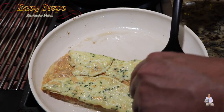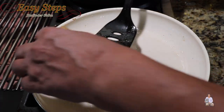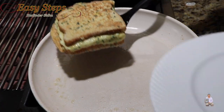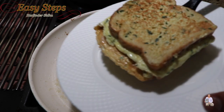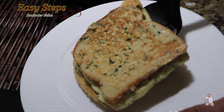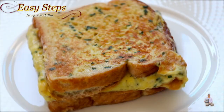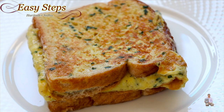Now grab this side and get the toast on top — it's all ready. Look at this! A super tasty, super delicious bread toast. Our quick, easy, and simple bread toast is all ready. Please try it and you're going to love it!